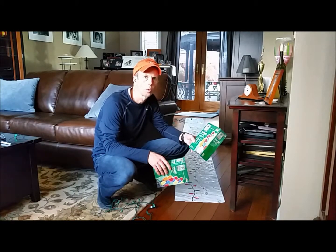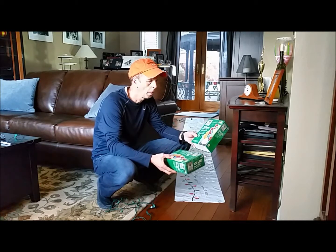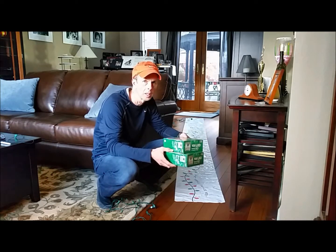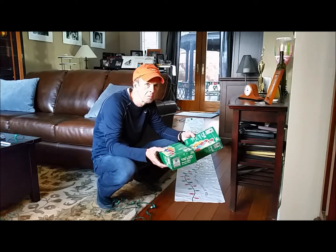Today I'm going to show you how the roll-in store works. We're going to roll up two packs of these LED dome lights. They're about 35 feet each, so it's about 70 feet of Christmas lights. You can roll up one or you can roll up two — it doesn't matter.